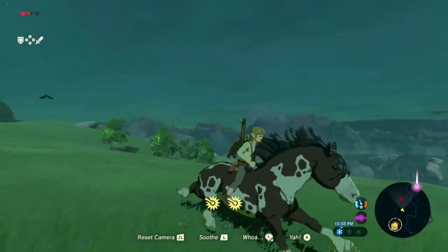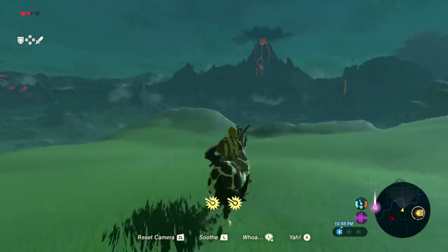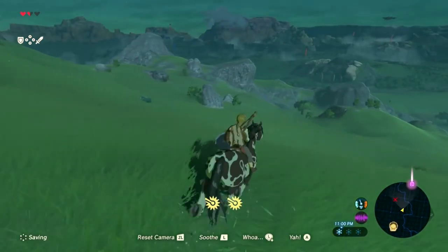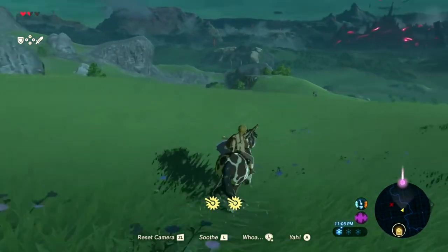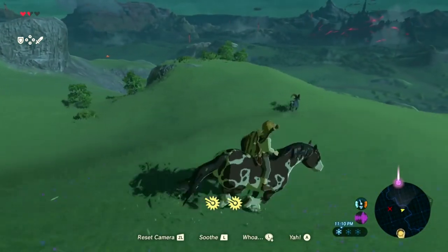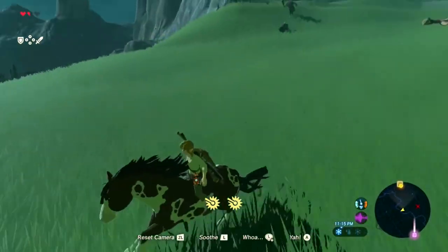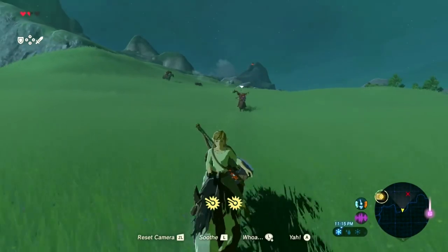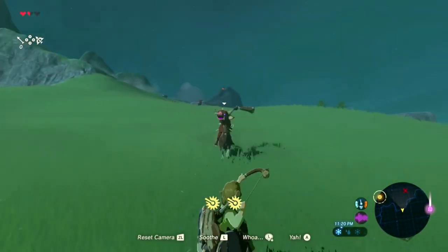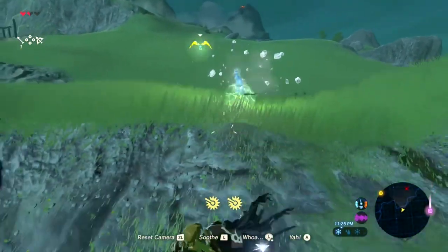Hey guys, so this is a bit of a different video, but I wanted to cover this just because it's a really important thing. If you have Breath of the Wild, you're gonna need this. In Breath of the Wild, most of your weapons — actually, from what I've heard, there's only one weapon that can never break, and that's the Master Sword. Other weapons deteriorate very fast and you can't repair stuff. But don't leave, because there is a way to sort of repair it — it's just not the way you'd expect.